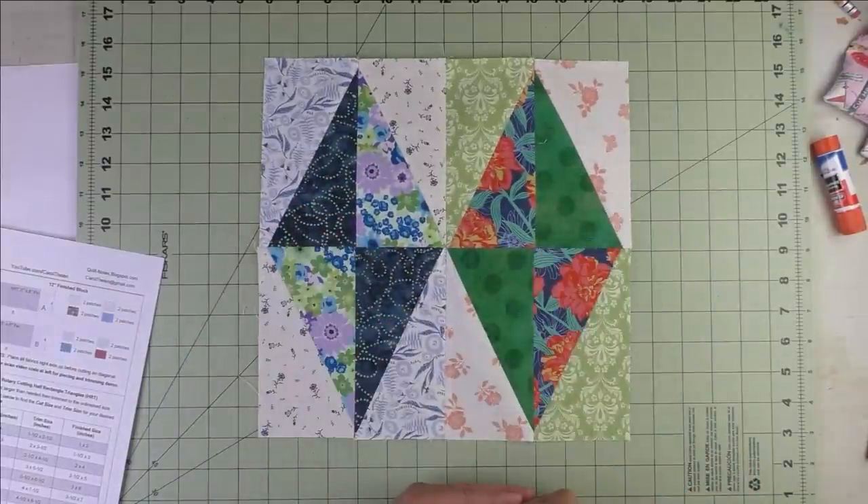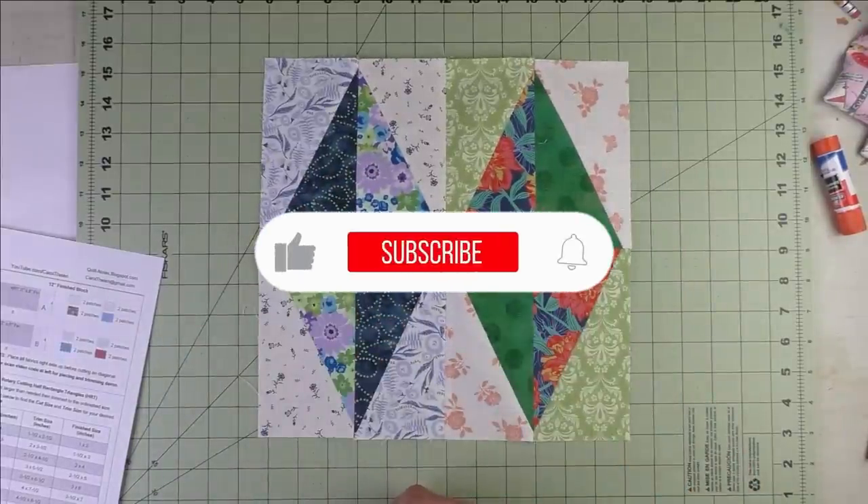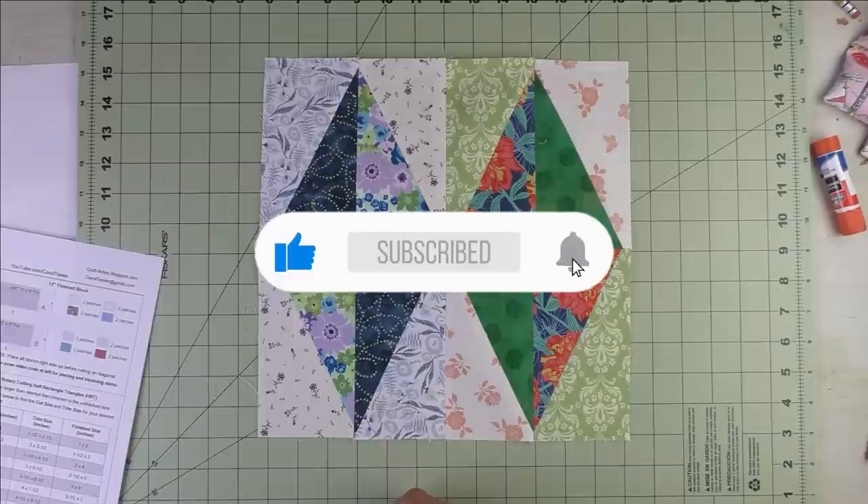Thank you so much for watching. Don't forget to subscribe to my channel and click the bell to be notified of future videos.